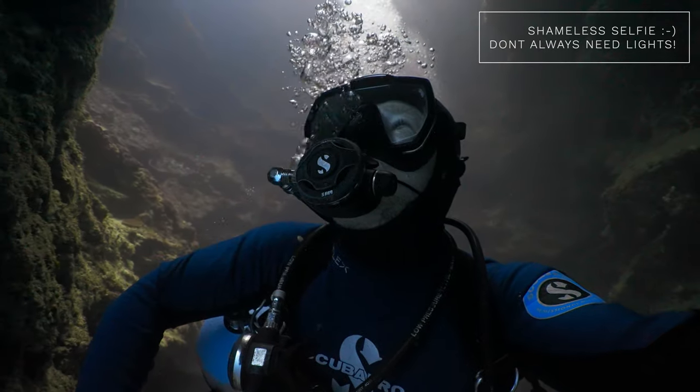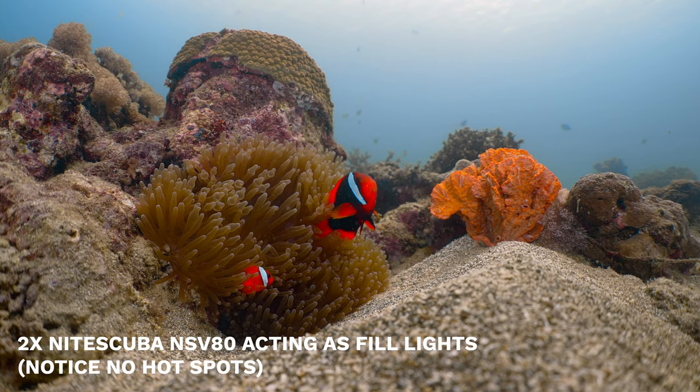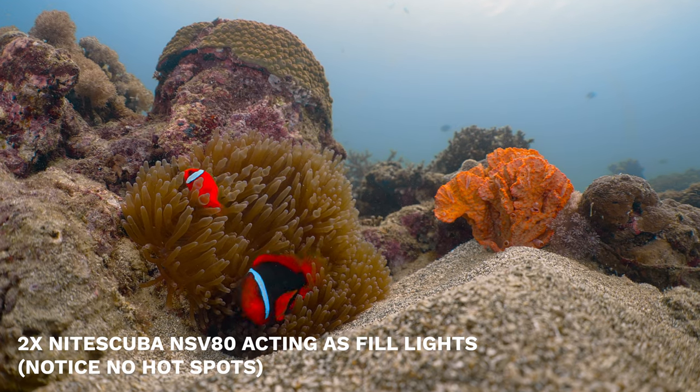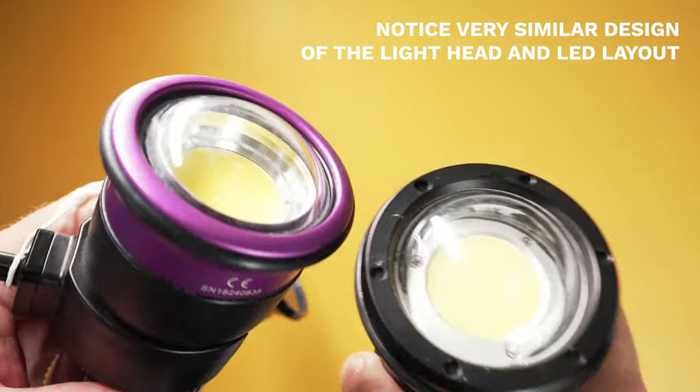Now we've seen some footage, we really need to decide: is it worth spending the extra money on the Kelvins, or will the Night Scuba really do what we need? The short answer for me is the Night Scuba is good enough — it's really, really good. The main thing I look for is how the light falls off on subject. When I first used Kelvins I was amazed — no hot spots, a beautiful soft light spread with very soft feathered edges. However, as soon as I started using the Night Scuba I realized it was very, very similar. The fall off is indiscernible. So with that in mind, if you don't already own the Kelvins or you're looking for a new video light, the Night Scuba's are definitely worth a look.